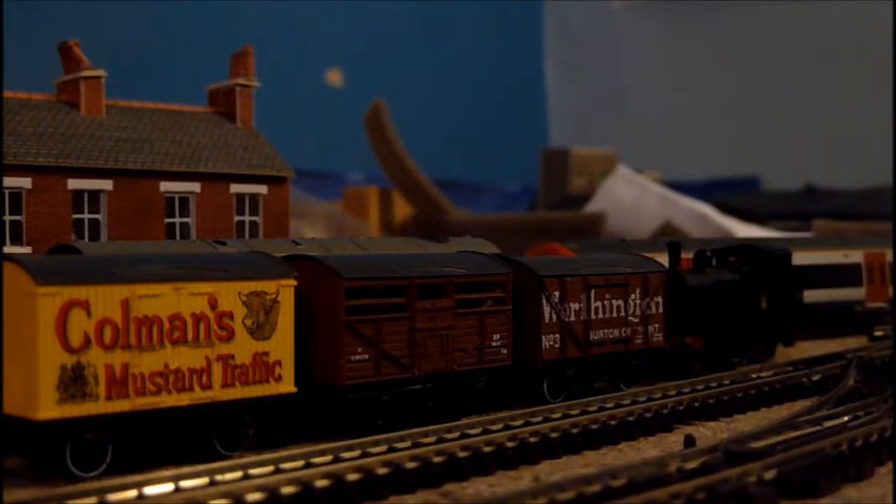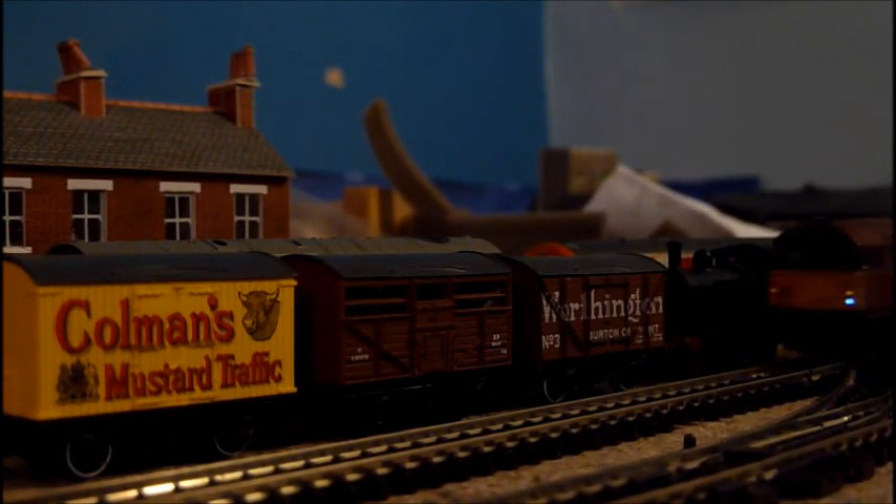I've also bought two coaches and I'll be doing reviews on them shortly, probably today, maybe not. So ladies and gentlemen, I give you the Class 58s.